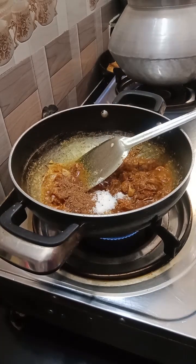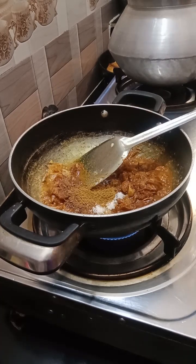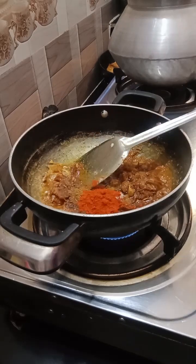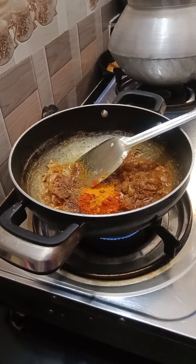If you have a little bit of mushroom, you can put it in your mouth. I have a mushroom and a little bit of mushroom.